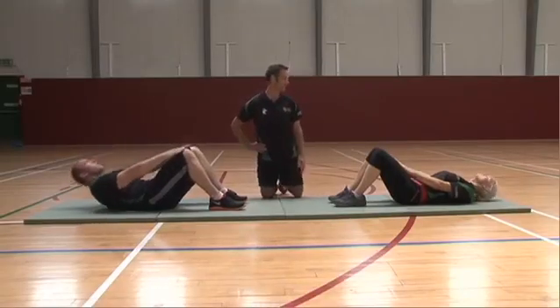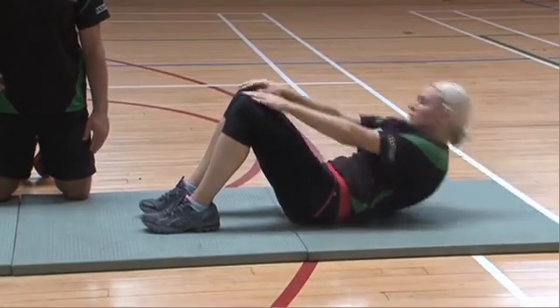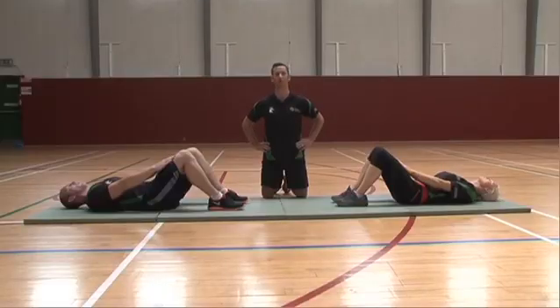Likewise, with Sergeant Kelly, hands come up, cup the knee and return. Shoulders back to the mat. There's no modification for the sit-up. Rest position for the sit-up is hands placed on the thighs.